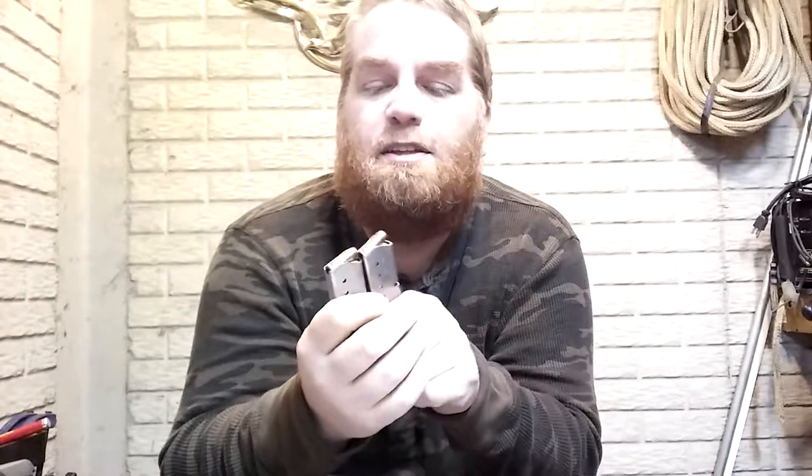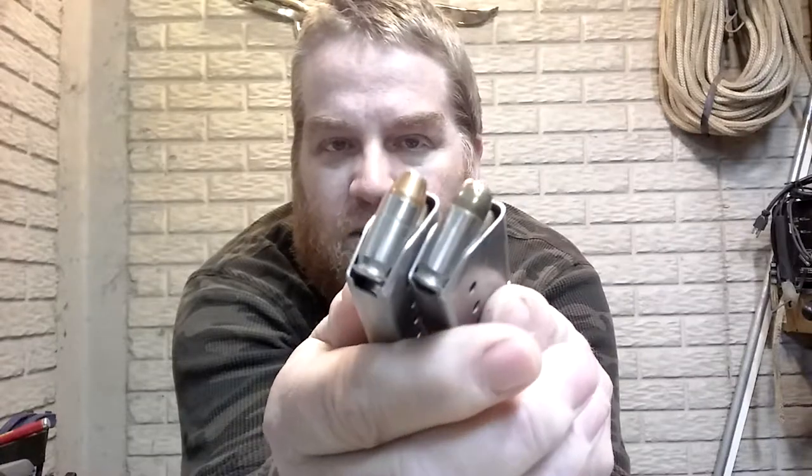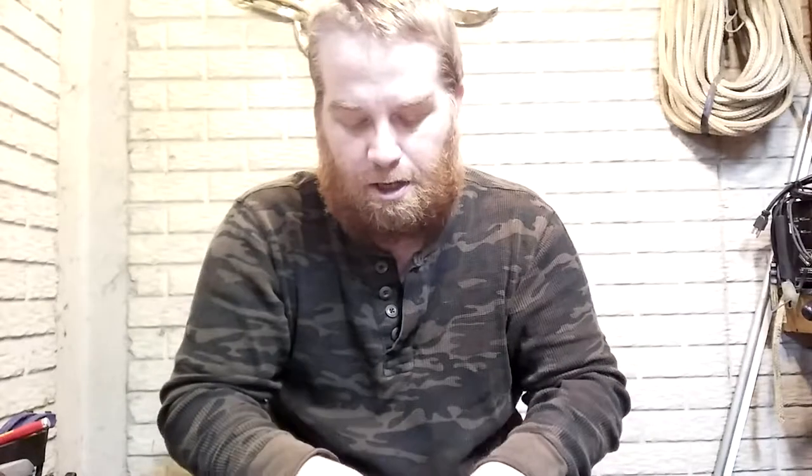It looks like I've got two different kinds of ammo in here — one looks like brass, one looks like copper — but they're both hollow points. I carry hollow points in there.